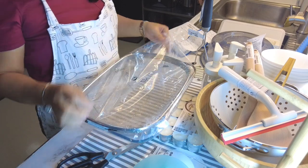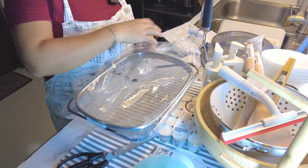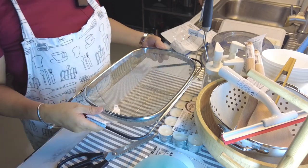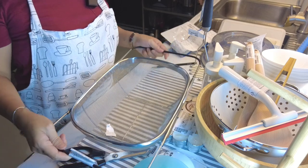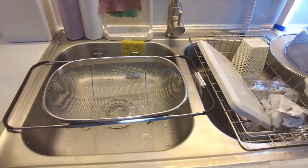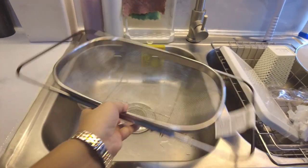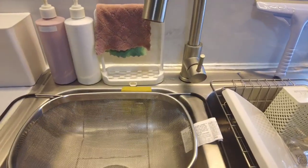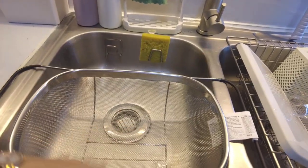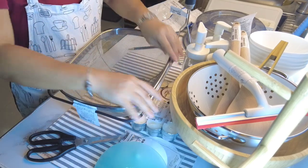Ito naman ay colander din, pero this is the stainless one. So pag naghugas ako ng mga isda or hinuhugasan mo kahit anong niluluto mo, mag-fit ito kahit sa anong sink. Para directly nasa sink na yung hinuhugasan mo. Mahuhugasan mo yung halimbawa naghuhugas ka ng isda or kahit anong mga seafood, dito mo siya nilalagay para mag-drain. So maganda siya, maraming purpose. But this comes with the price since stainless naman siya, okay na rin.